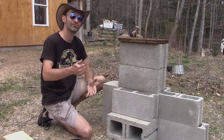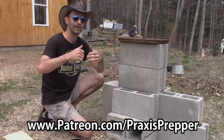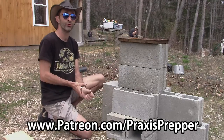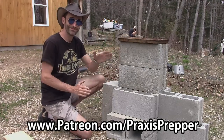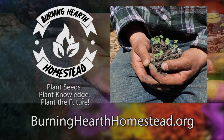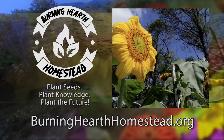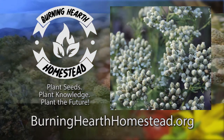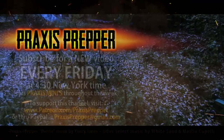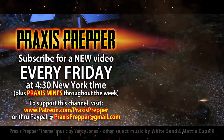If you come up with anything more amazing, please let me know in the comments or make your own video. Thanks for watching. If you want your name in the end credits of Alien Invasion episode 2, patreon.com/praxisprepper — links are down below. For as little as a dollar a month you can join the team. This episode is brought to you in part by Burning Hearth Homestead, a non-profit that provides seeds, live plants, and education to the community. Go to burninghearthhomestead.org. Please subscribe and tune in every Friday at 4:30 New York time for a new video.